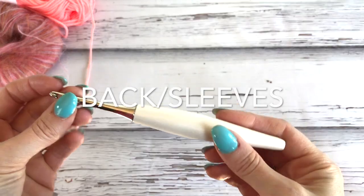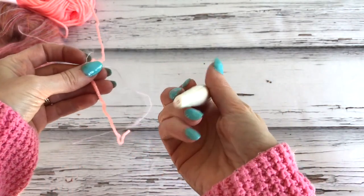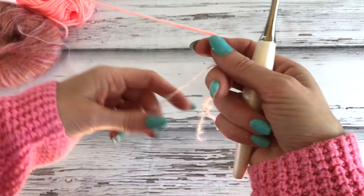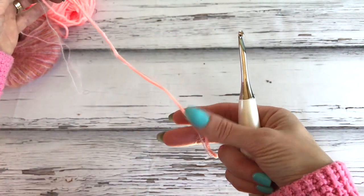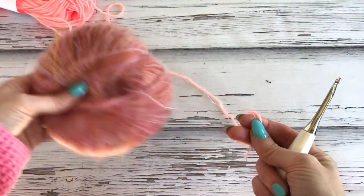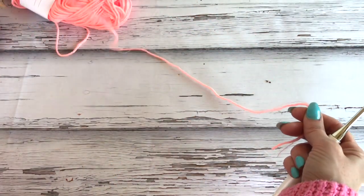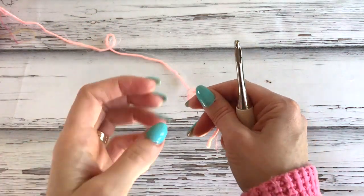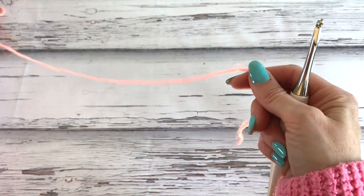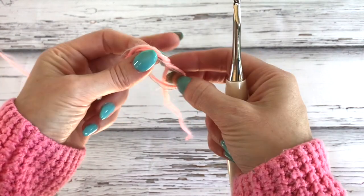To start our band, we're going to be working with our 5mm hook, which is our H. You're going to take a strand of your Brava Worsted and a strand of a loft hand-painted yarn - one of each. The band for our sleeve and our back is going to be worked the same way; we'll just have more rows for the back panel. So to begin, let's make a slipknot.